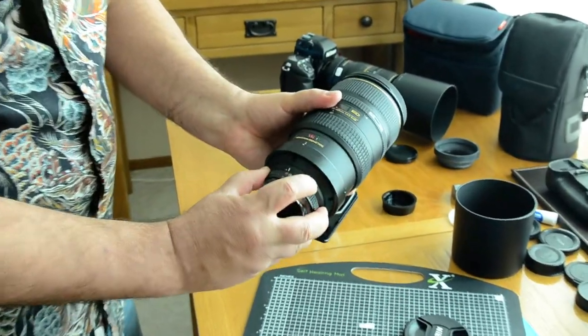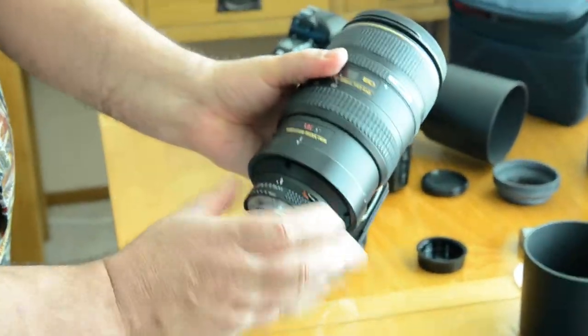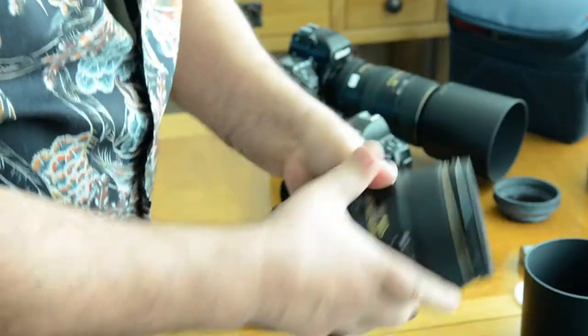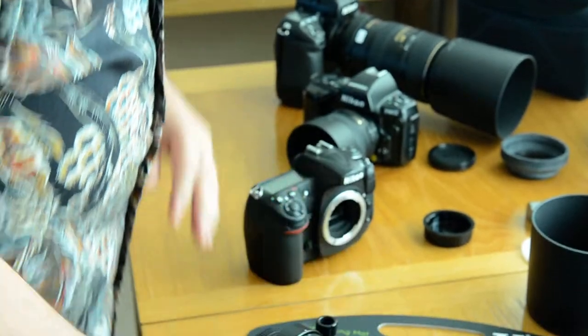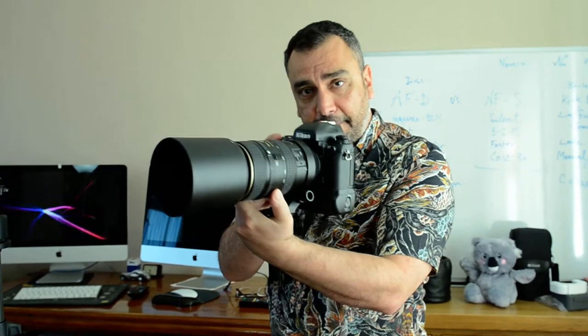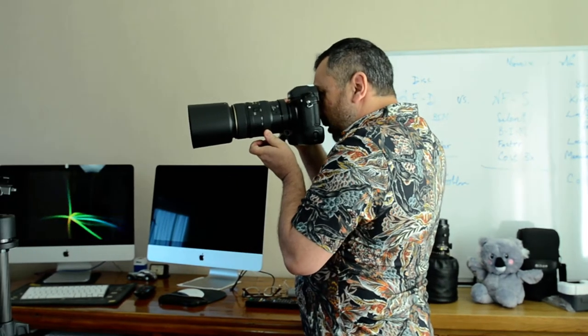With an AFD — not an AFS — they have an aperture collar ring, which is very handy. This particular AFD lens was designed for the Nikon F5 and above. So if you have a Nikon F5 — this is a Nikon F5, it's a film camera — it's a badass camera, I'm telling you right off the bat. This is a gorgeous camera.